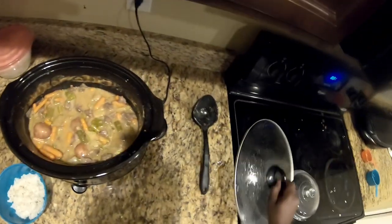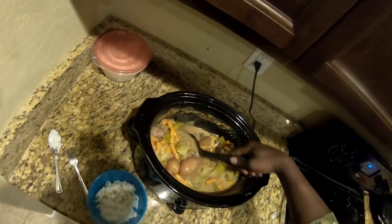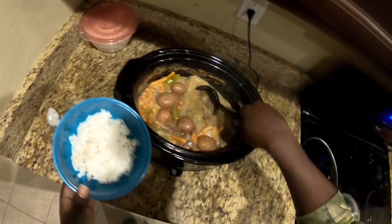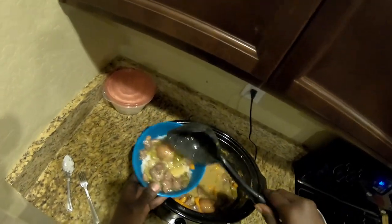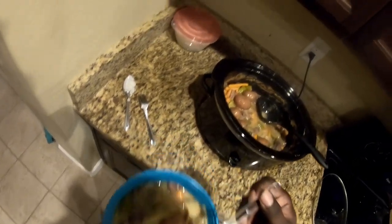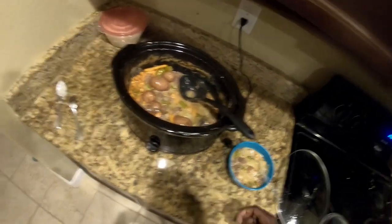When it's all said and done, this is what you end up with right here — look at that. Smells real good. I like to serve it with jasmine rice; use any kind of rice you want. It's some good stuff — if you haven't tried javelina stew, I recommend you try it out. It's pretty good. That's it, and it's good eating — see you next time.